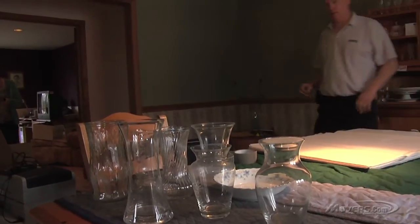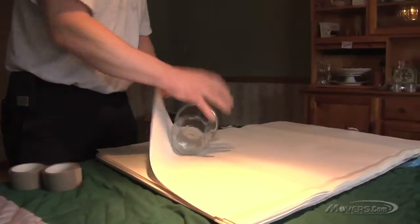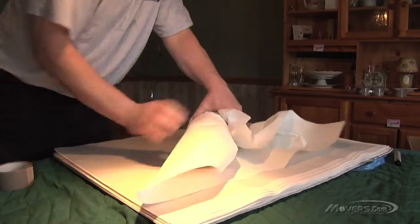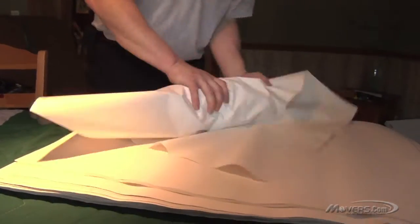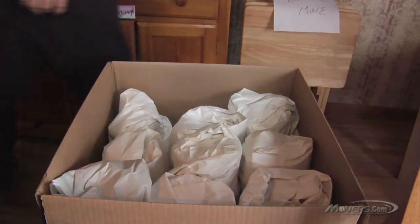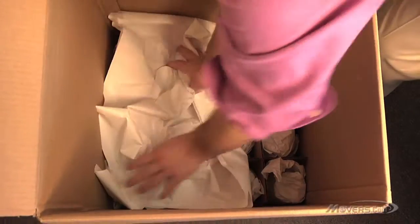Now you can start wrapping. The heaviest pieces should be put in the bottom of the box, so start with them. Take one piece at a time, place it on its side on the corner of the stack of paper, and roll it in two or three sheets of packing paper. Use more sheets for especially fragile items. As you roll, take the extra paper from each side of the item and tuck it in. You should end up with a nice, tightly wrapped package. Take the wrapped item and place it rim-side down in the bottom of the box — placing it rim-side down uses the natural strength of the piece.